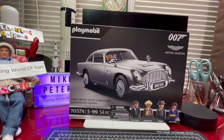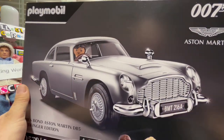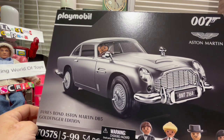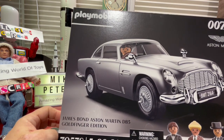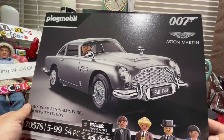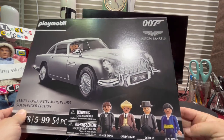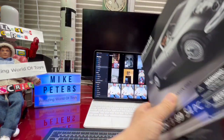Let's have a look at the box now. There's the beautiful Aston Martin DB5 on the cover. It says there are 54 pieces, so there's some limited building involved. We also get some characters: James Bond, Goldfinger, Oddjob, and a henchman. The henchman is going to be important — you'll see why when we dig into its playability.